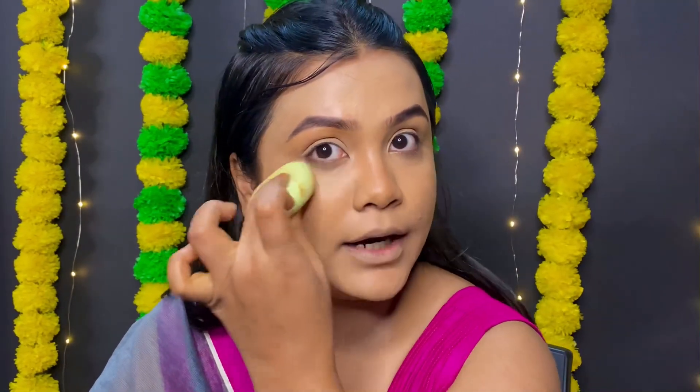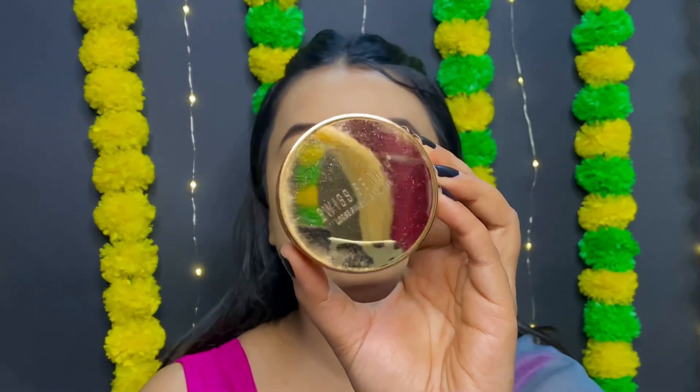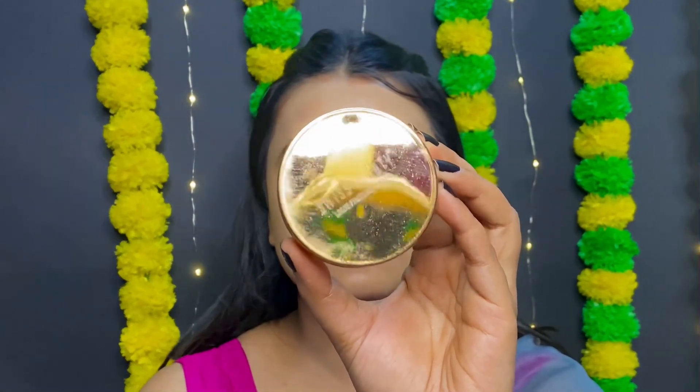I will add my concealer because my under-eye area will be set. Then I will use the loose powder to set my whole face — the Swiss Beauty Ultra Fine Loose Finish Powder in the shade No.05 Ivory.